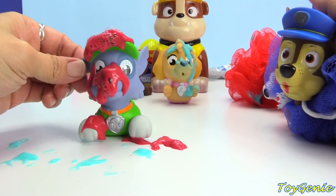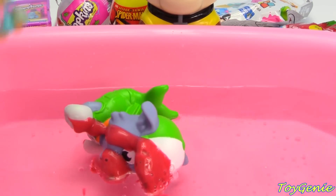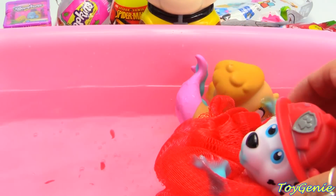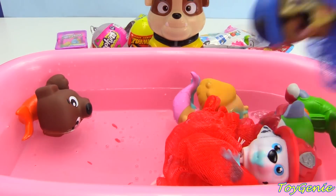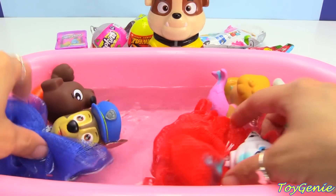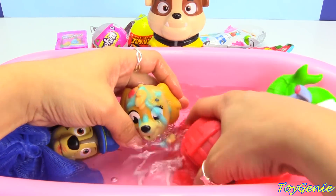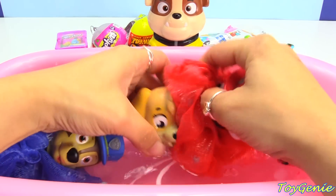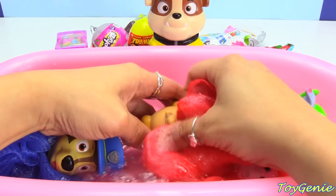It looks like they're gonna need a bath now! Hey guys, this is Huijini here, and let's drop Rocky in as well as Skye, and here is Marshall as a loofah. Here is Zuma. Oh my goodness, it's getting kind of crowded, and here is Chase — oh my goodness, he is upside down! Super fun loofahs, and we can wash up all these pups.